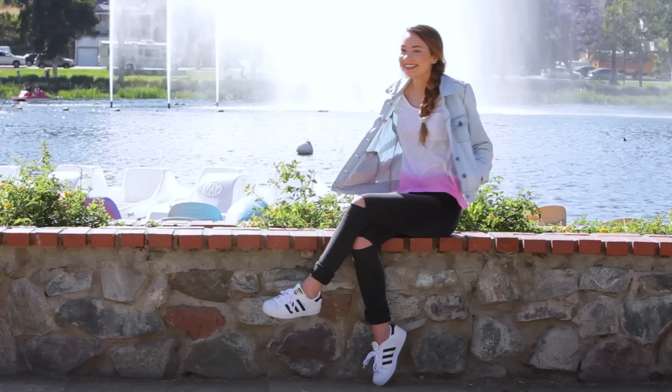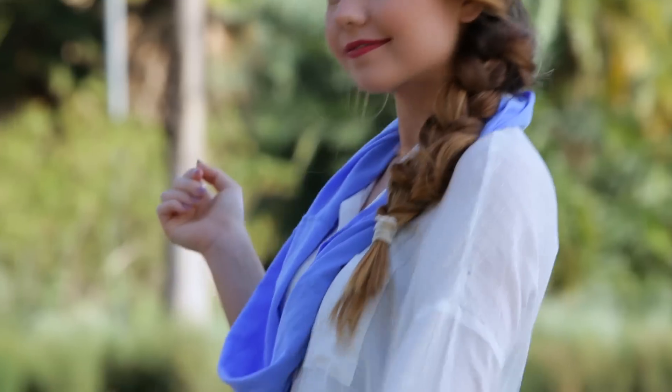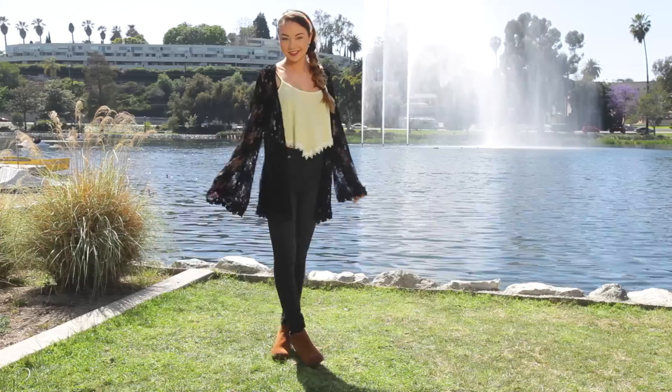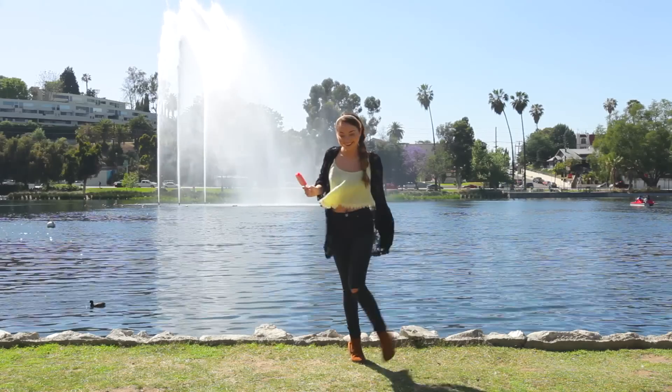Hey guys, Meredith here. So today we are going to be renewing our old t-shirts to create new DIY items. They are so easy to make and they're great for spring and summer, but obviously you could also use them all year round. Okay, let's just get crafty.